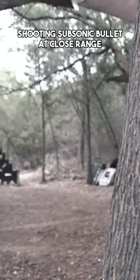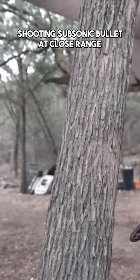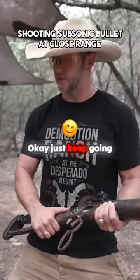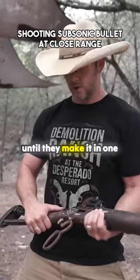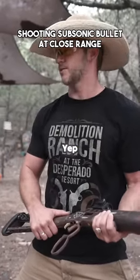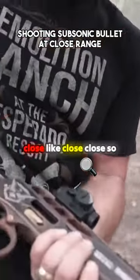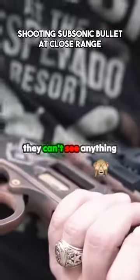Hey, throw it in here and as soon as I catch it I'm gonna run and shoot the llama in the face. A little closer, okay, just keep going — I've seen people do trick shots and it'll go in eventually. Oh, that was close! Get really close, like close close, so they can't see anything. Ready?